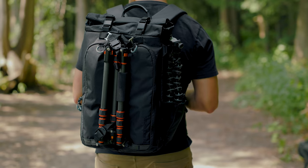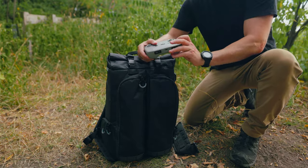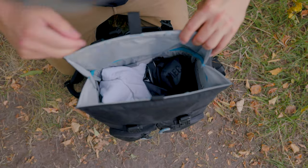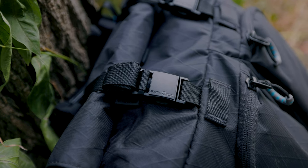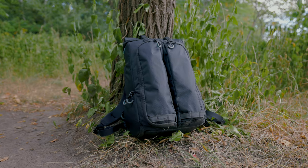This is the Guragear Koboko City Commuter. It's an 18 liter bag that's designed for the urban minded photographer with space for both camera gear and everyday essentials. Guragear is a relatively new player on the camera gear market, and I thought I would jump into this bag to give you a demo of what their products are like and some of the unique features that they include in their bags.